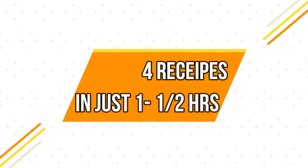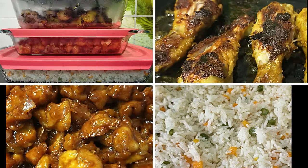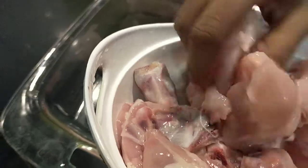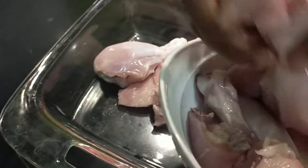Hello friends, welcome back to my channel, Kristi the Genie. Now, you will see 4 recipes in this video. We are going to do multitasking at a time.